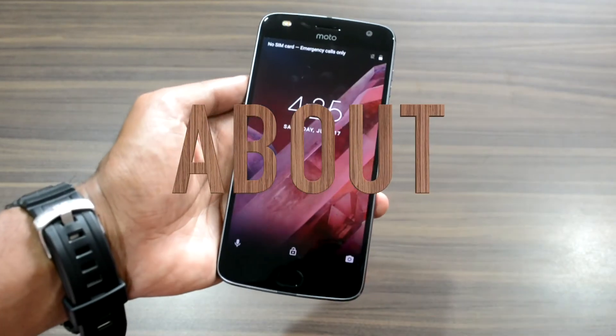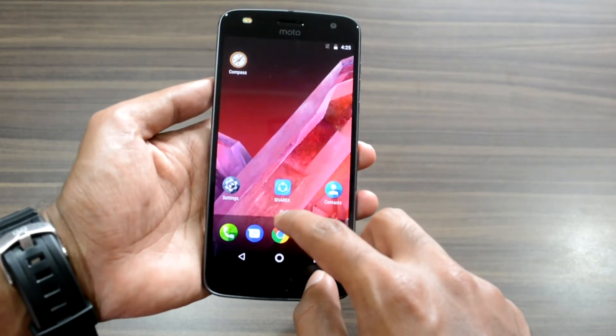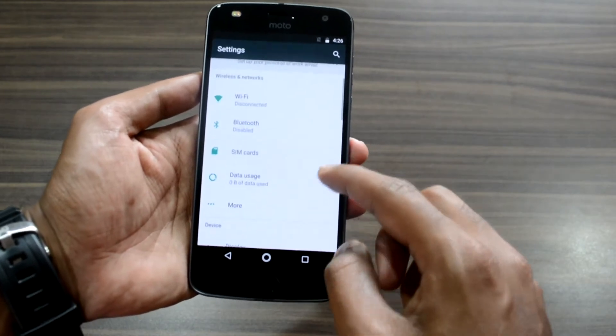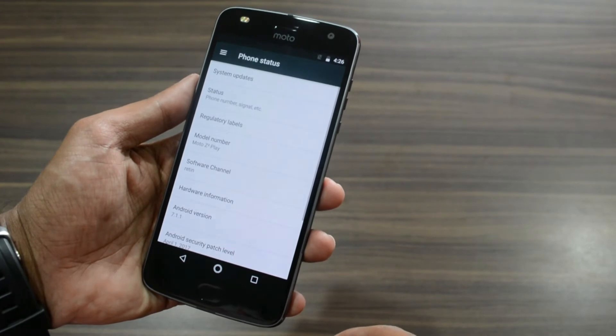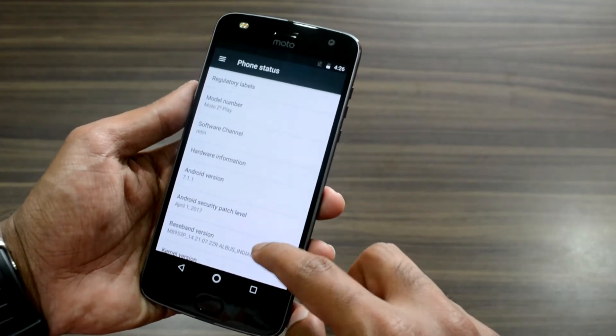If you want to know more details about the configuration of the phone, navigate to Settings and then to the About Phone section, where you will get information about system updates, the version number, the Android version, the baseband version, the kernel version, and the build number.